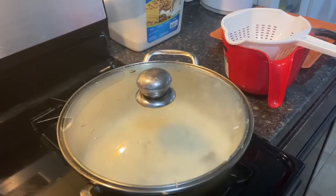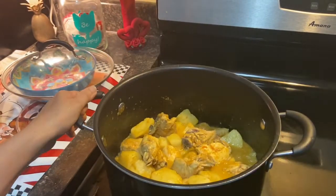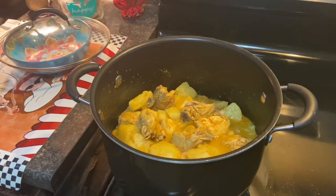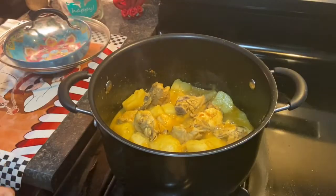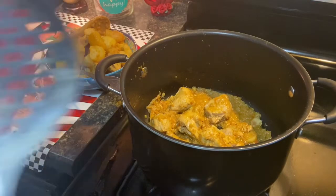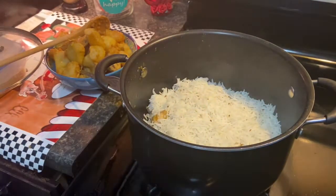They should be about 75% cooked. Now our potatoes look cooked also — they should be soft. All right, now that our rice has been cooked and our chicken and potatoes are looking very nice, we're gonna go ahead and put some rice in — not the whole thing, just some.